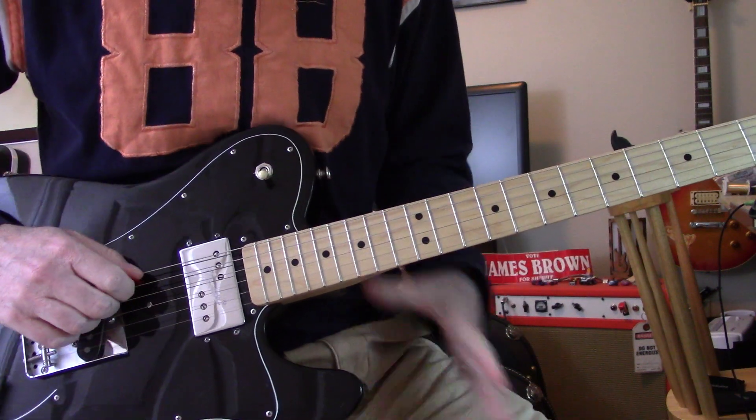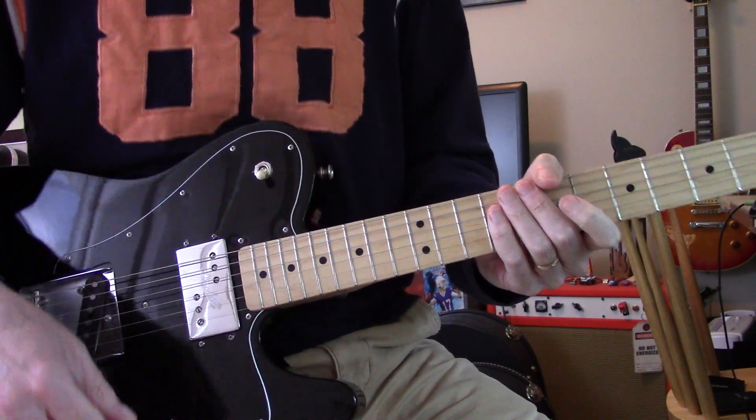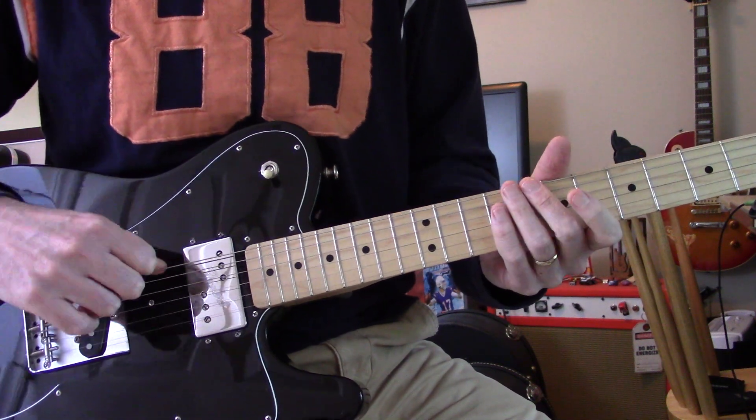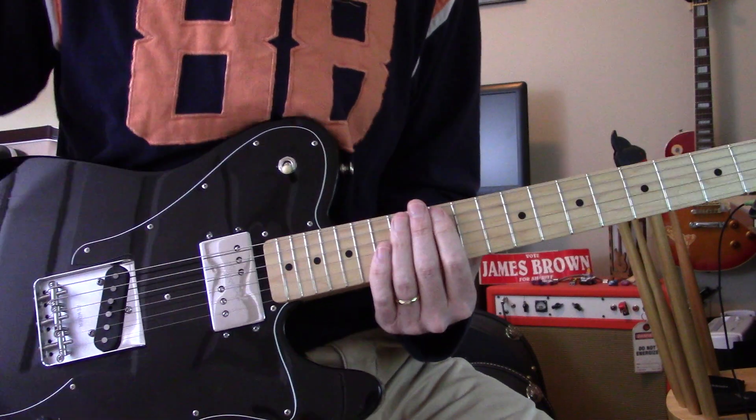The low E string, I just kept it at E, but I ignore it — I'm not gonna play it, just gonna pretend it ain't there. You could tune it up to G, you could tune it down to D, you could take it off entirely — up to you — but I just leave it there and not play it.